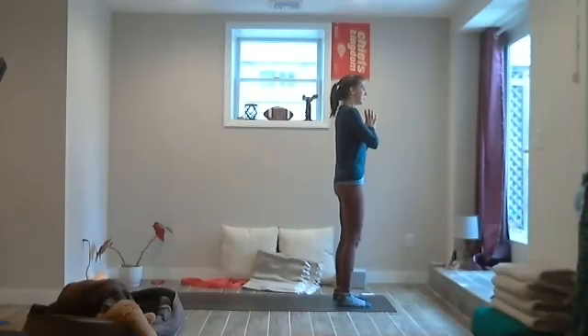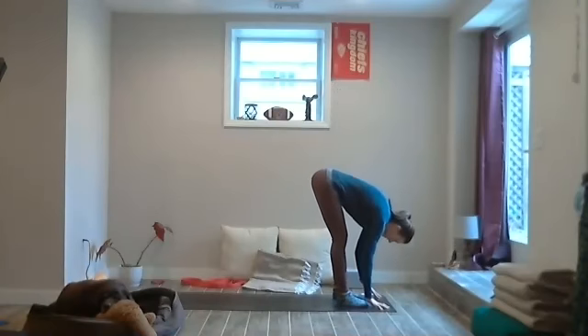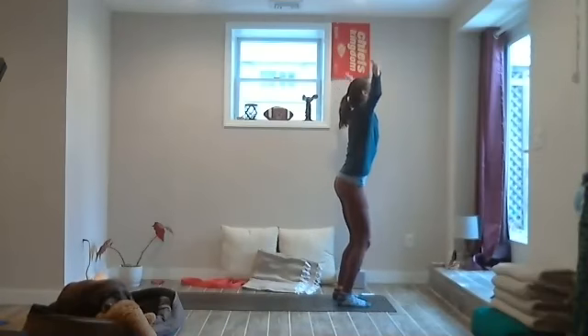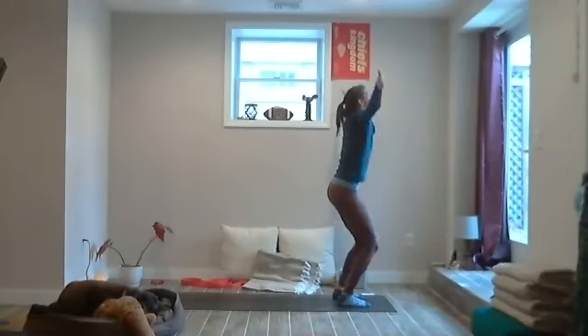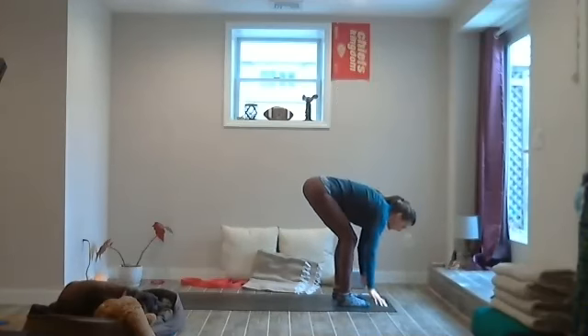Release the effort, stand tall, inhale, and exhale — bend the knees, fold it forward, Uttanasana. Bend the knees, rise it up, reach it up, Tadasana. Exhale, bend the knees, fold forward, Uttanasana. Again — bend the knees, rise up. And then exhale, bend and fold, Uttanasana.